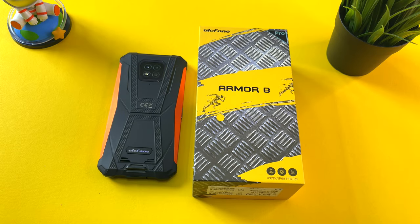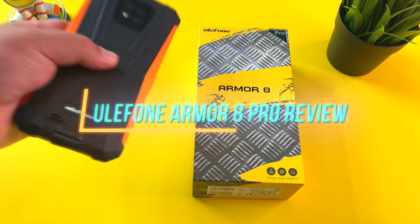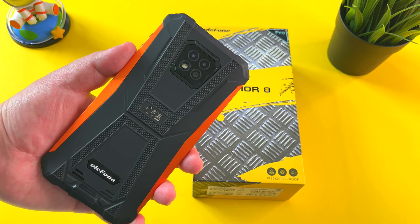Hi guys, it's Frankie from Frankie Tech. Good to see you guys again, and here's my quick review of the Ulefone Armor 8 Pro, a budget phone from Ulefone that got a lot right, but is there one thing about this phone that is just a deal breaker? Let's have a look.